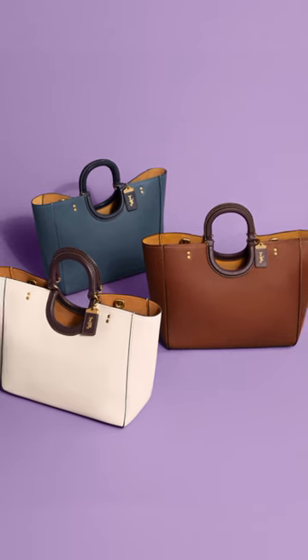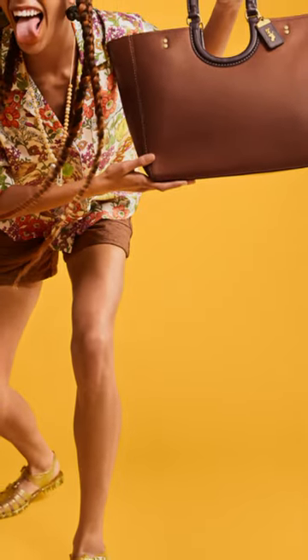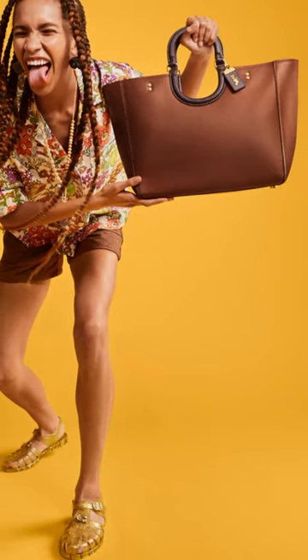Overall, the Coach Ray Tote in Colorblock is a great choice for anyone looking for a stylish and practical handbag that can be worn for both casual and formal occasions.